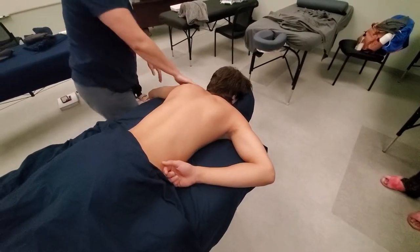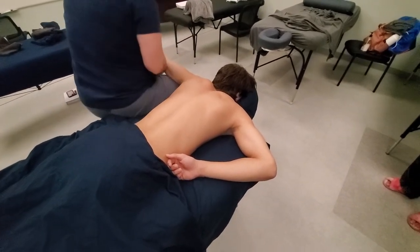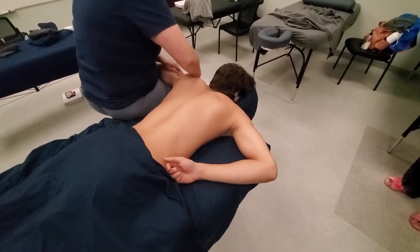From this side, you can also — if you're comfortable with it — lift their arm up and put your leg under their arm and work their deltoid.